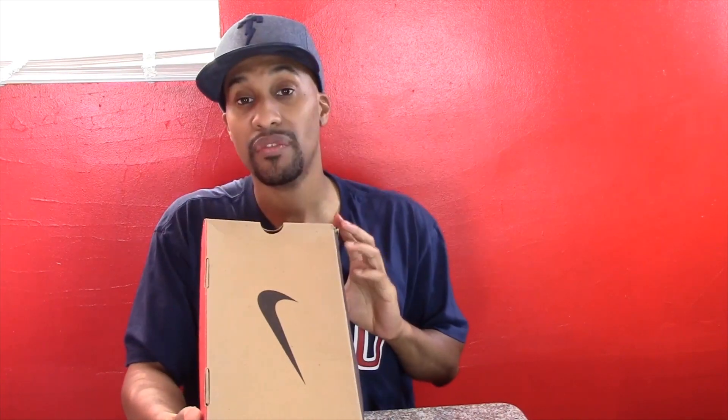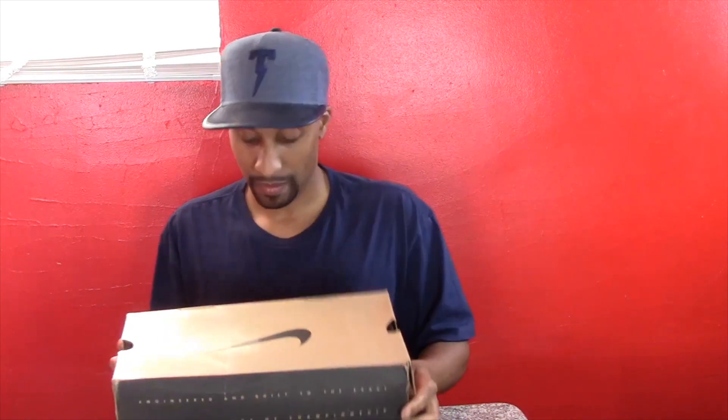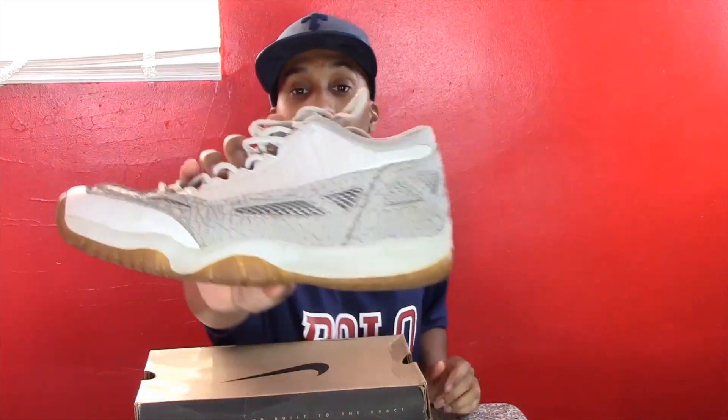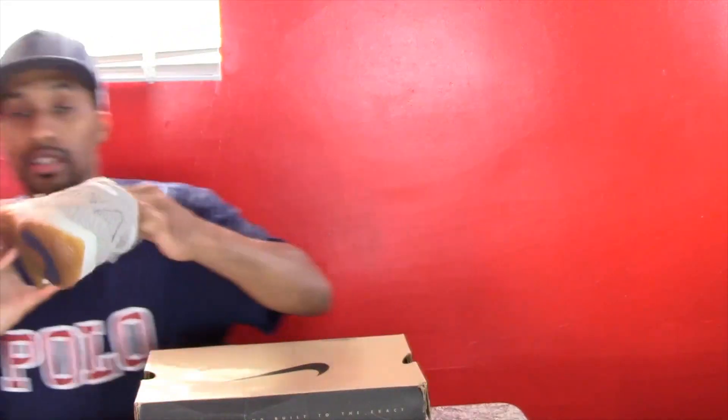These are the Air Jordan 11 Low in white, light gray, and Cobalt — they retail at $115. I actually picked these up at Koenig Sporting Goods. They are the Jordan 11 Low Cobalt colorway, and as you can see mine are really beat up.